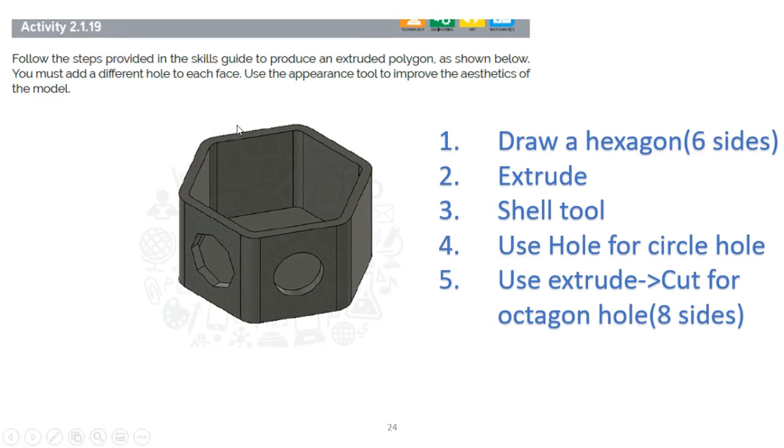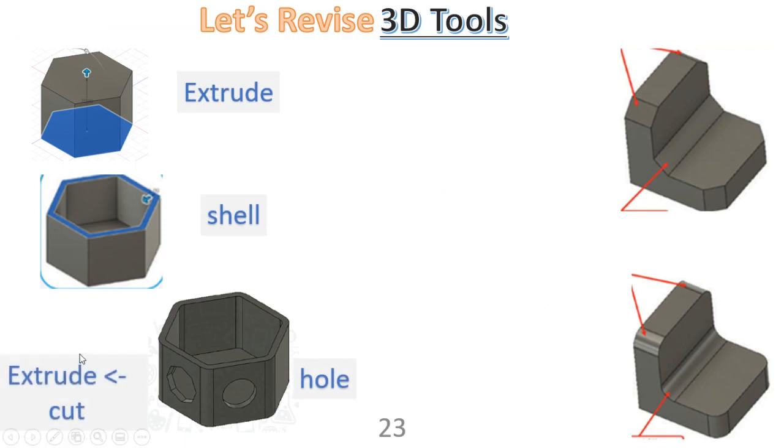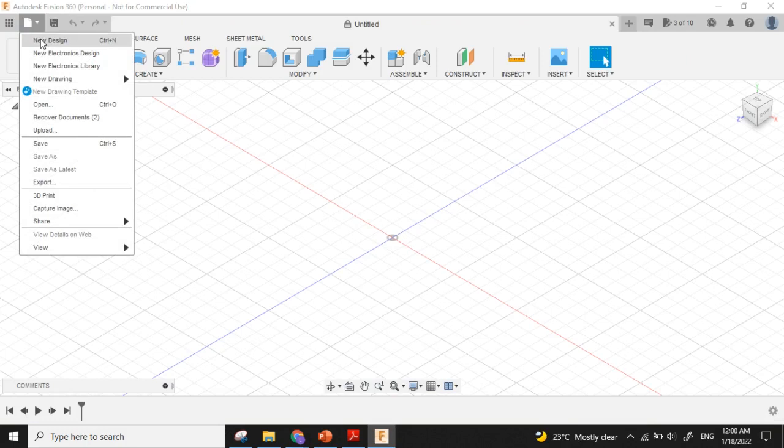For our next activity, it's an extruded polygon — a hexagon which has six sides. We extrude the hexagon, then use the shell tool. There are two holes: one circle hole and one octagon hole which has eight sides. First we will create a hexagon, extrude it, then use shell, then create holes and extrude cut. Here is Fusion 360 — I'll click File, New Design.